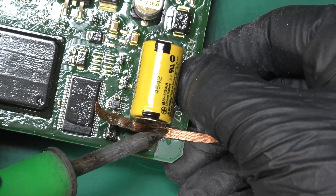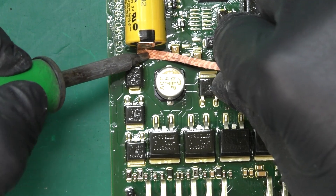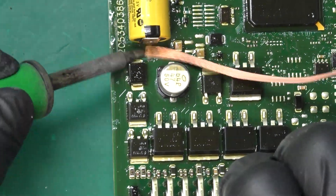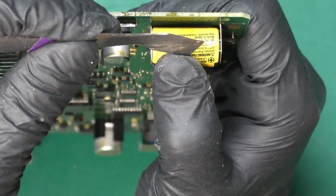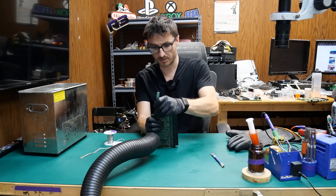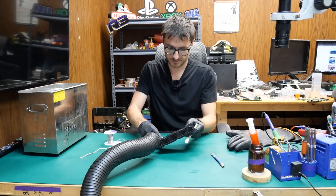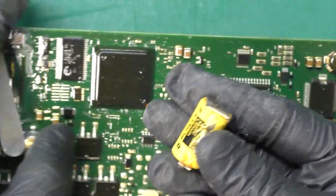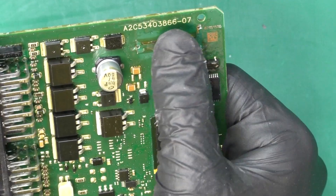I'm just putting pressure on the joint with the wick, and that actually looks clear. And finally the other side. The battery is also actually stuck to the PCB because of the conformal coating, so even though we desoldered it, it's still stuck to the PCB. There we go — this is the layer right here that was still sticking to the battery.